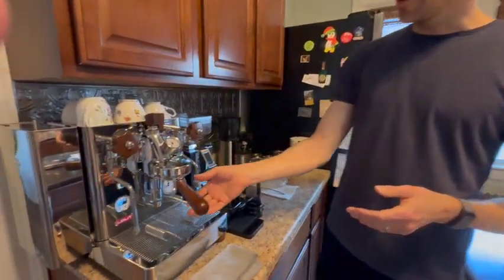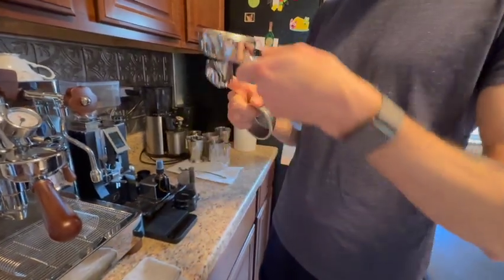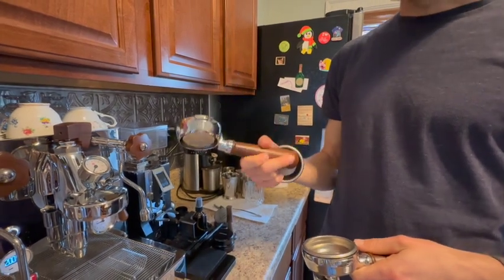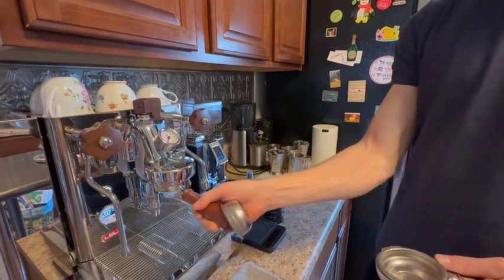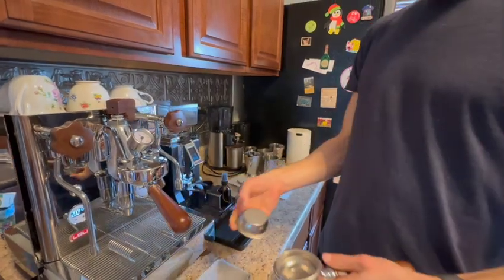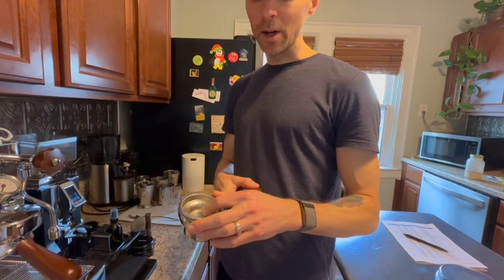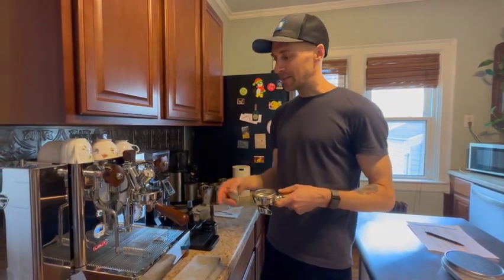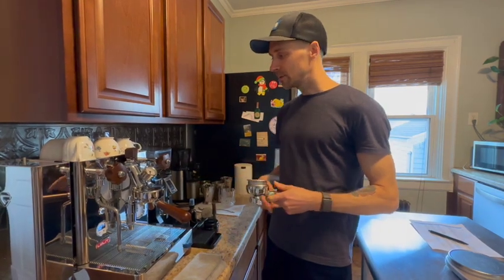You obviously have a great steam wand here. Two portafilters come with this — one spouted and one naked/bottomless portafilter, which we've been using. We've been using just the double basket, dosing 18 grams of coffee. There's also a triple basket we've done a couple shots on, and a single basket that we'll probably never use. We've yet to use the spouted portafilter because we just like the aesthetic of seeing that luscious espresso come out of the bottomless portafilter.